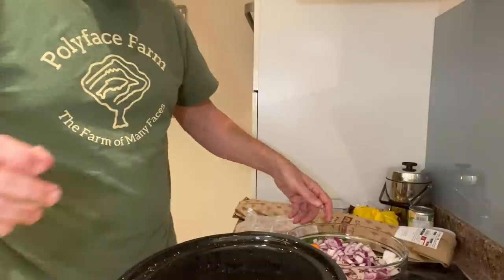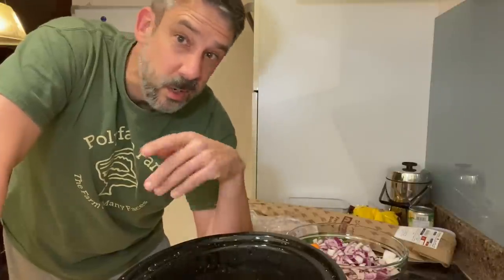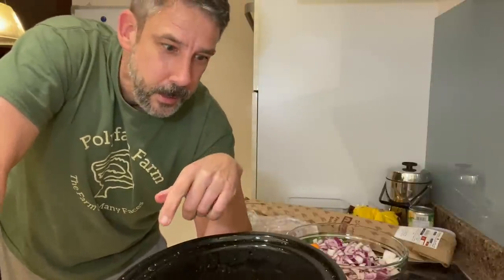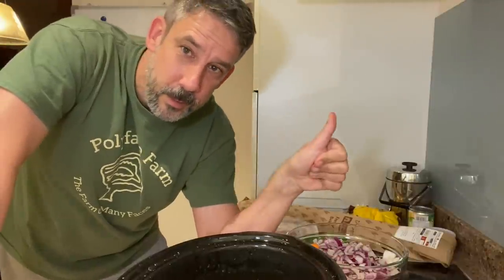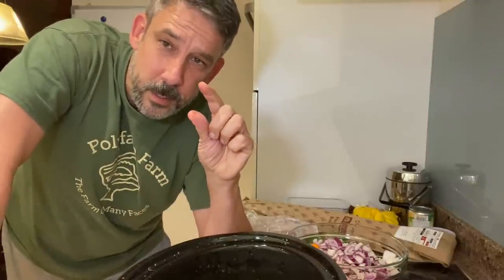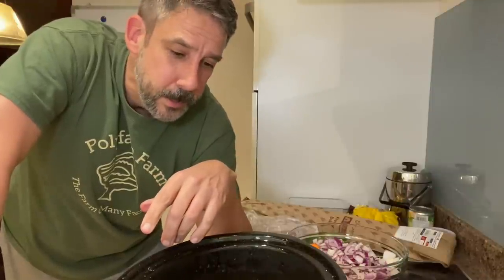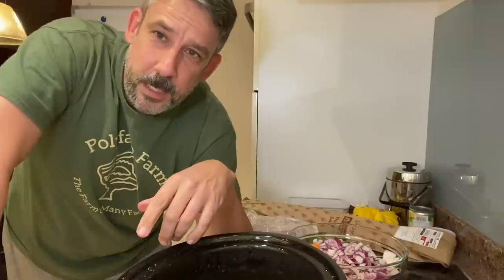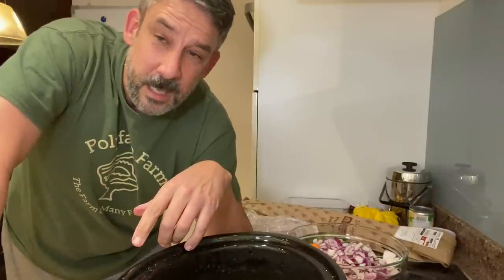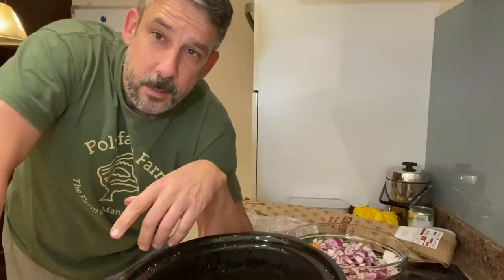I've got all the recipes and directions down below - they're pretty simple. Throw it all in, turn it on. On your way down, hit the thumbs up and hit the little bell too so you'll know when I post a new video. Please leave some comments, let me know what you think, and give me some ideas because I need ideas.